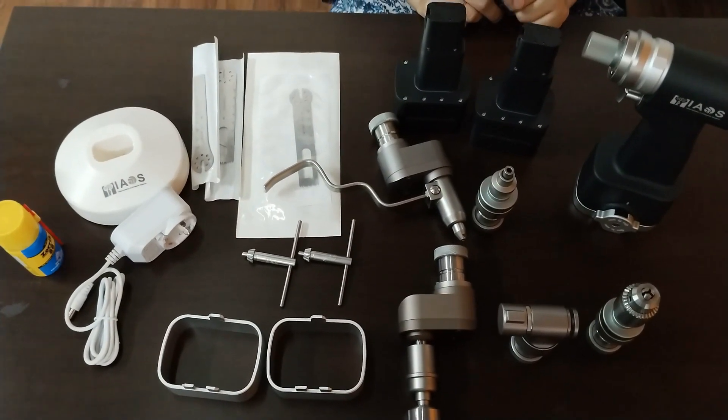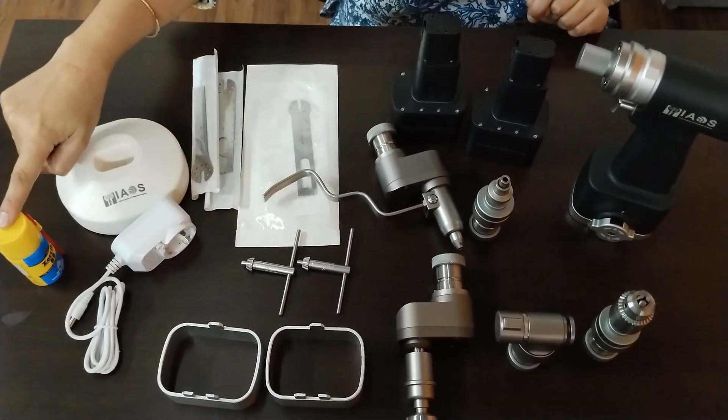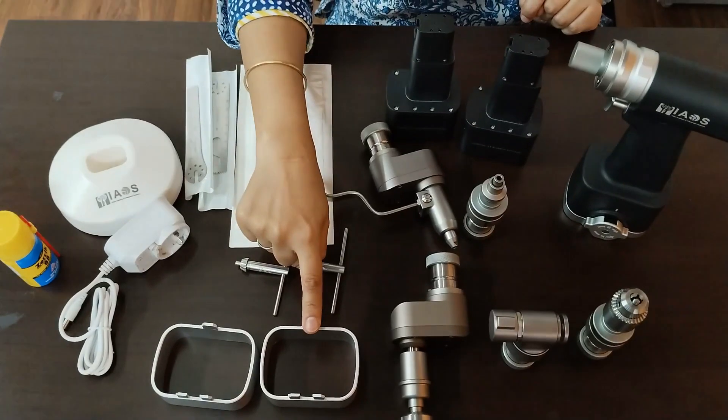This power tool comes with a handpiece, two batteries, a charging dock, a charger, lubricant, and two transfer shields.